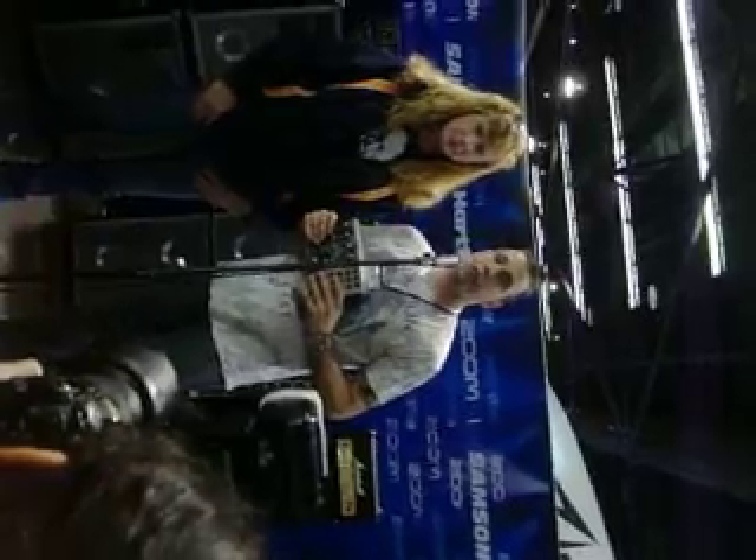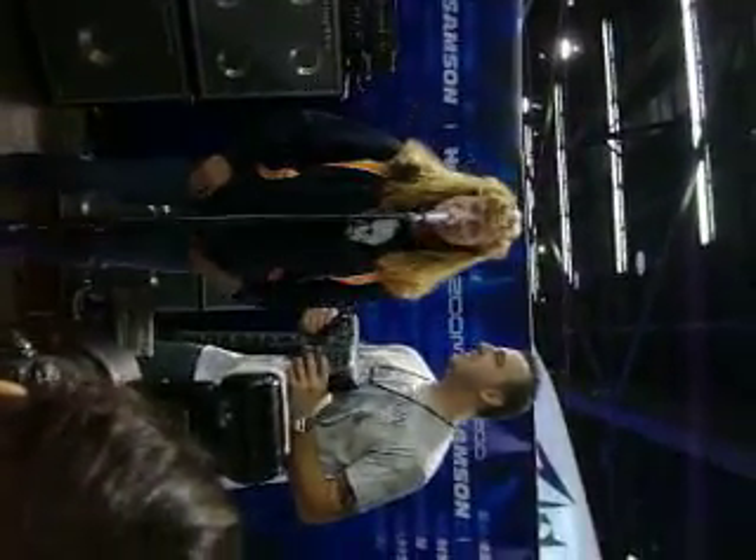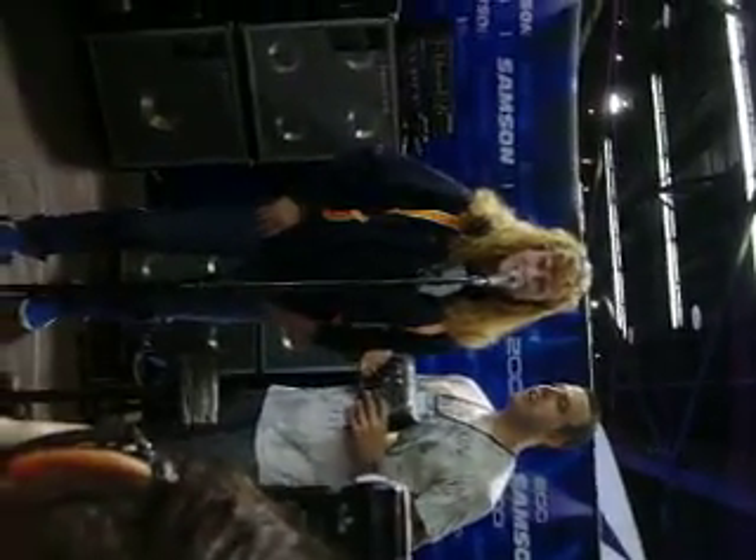Do you have a title for the new record? No. I have to tell you, it's number 13, so that's a little weird. It's right out of the gate, so it's going to have to be something kind of funky.